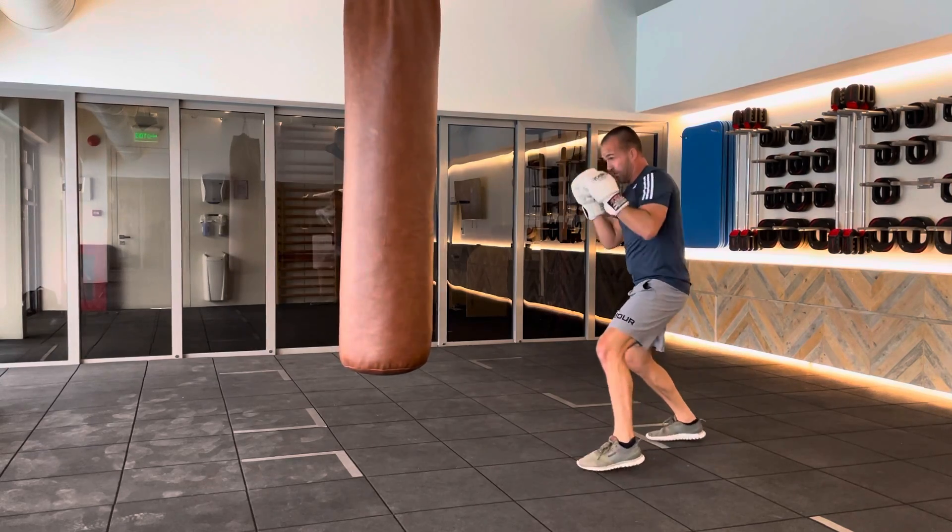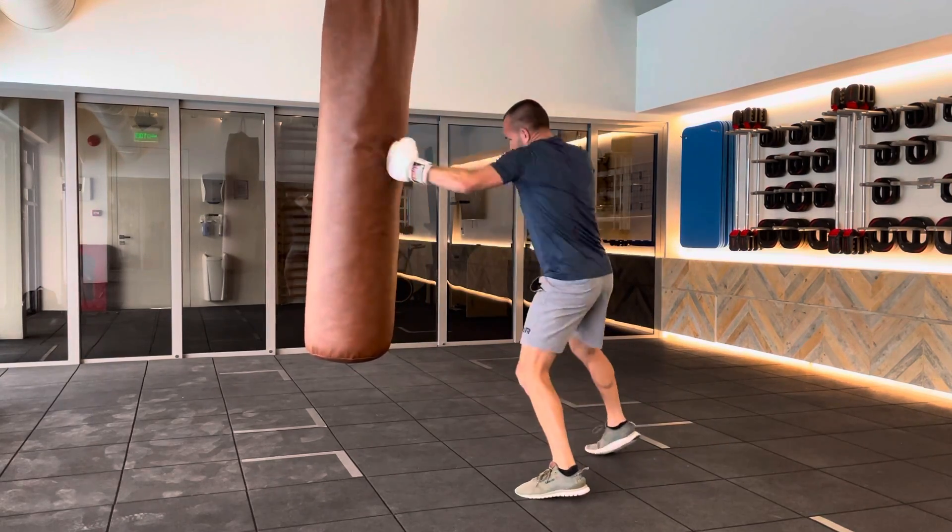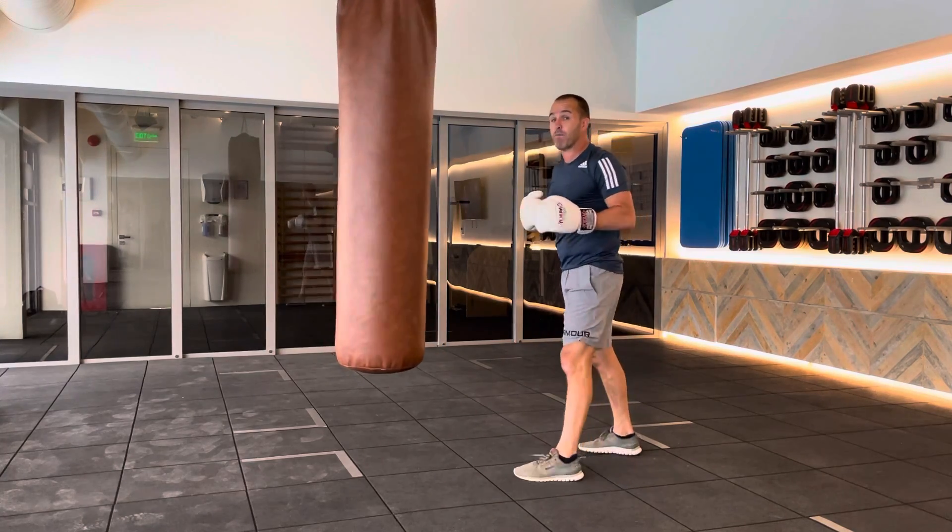Again from here — step in, throw the combination, and we reload. It's like a double bounce.